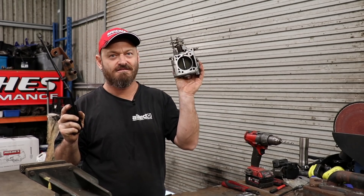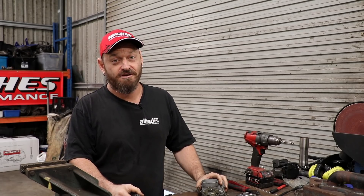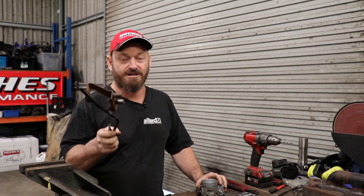Welcome back to the Skid Factory Quick Tech. Today we're going to talk about making your throttle work — connecting that to this. This comes up when you're doing an engine swap, or even changing your car from linkage throttle on an old vehicle to a cable throttle, which is much better.